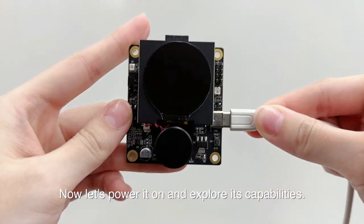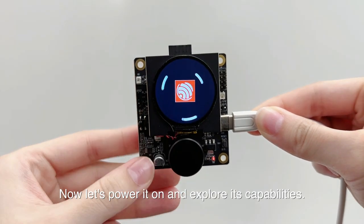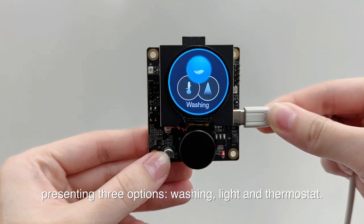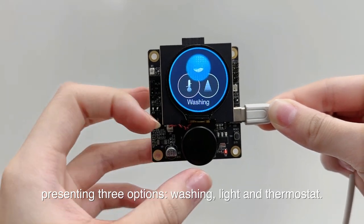Let's power it on and explore its capabilities. Upon powering up, we land on the home screen, presenting three options: washing, light, and thermostat.